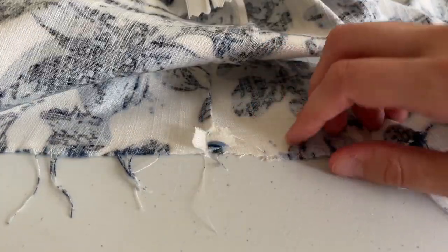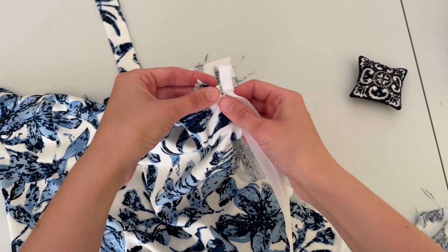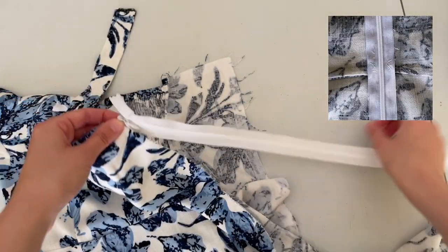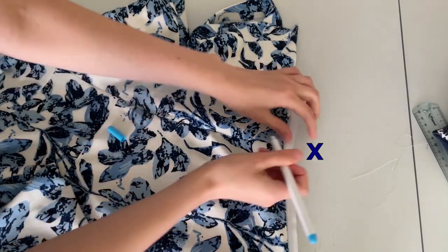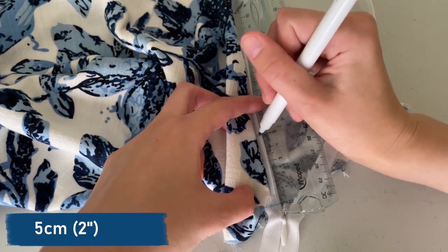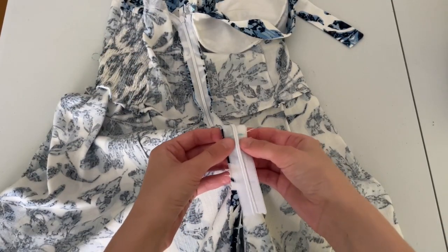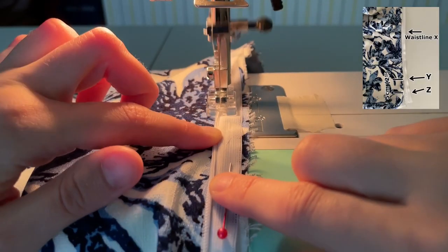To attach the zipper you need an invisible zipper foot. I start from the top and will sew a French seam. Baste one side to one layer only, make a few small stitches in different directions next to the waistline to secure it in place. Mark at waistline as X. Open the zipper to the very end and mark Z. Measure five centimeters up and mark Y. Baste the open zipper to the other side matching the guidelines. Use an invisible zipper foot to stitch from the top to mid mark Y.